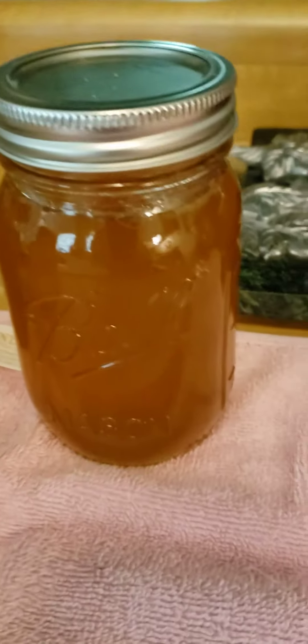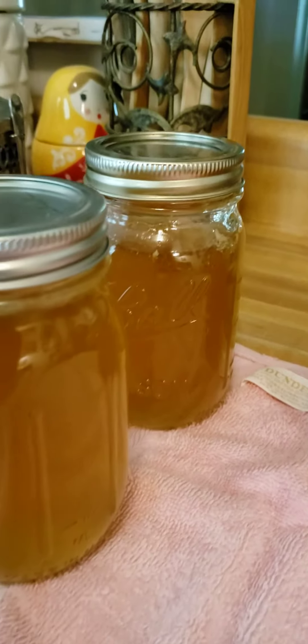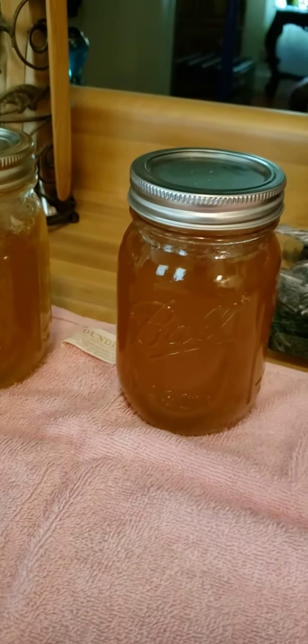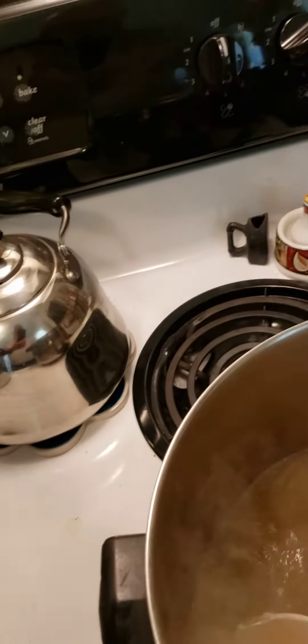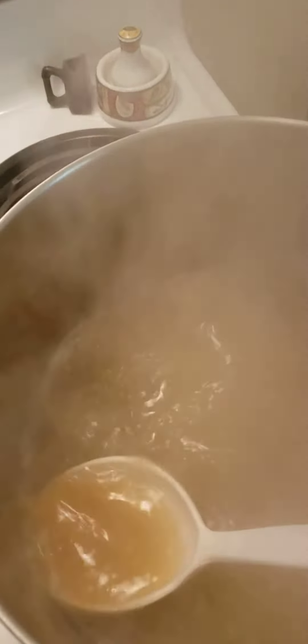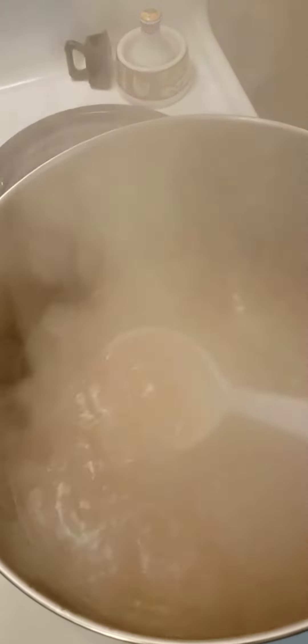This is what it looks like when you're done — you get four pints per batch. I've already got one of those in the refrigerator and been eating off of it. It's really good. I'll use six cups of sugar and two boxes of pectin.